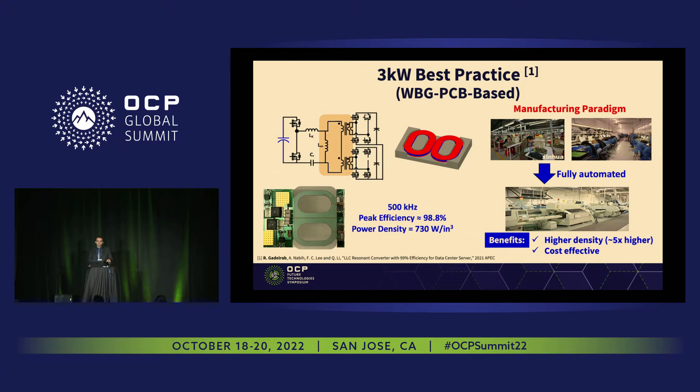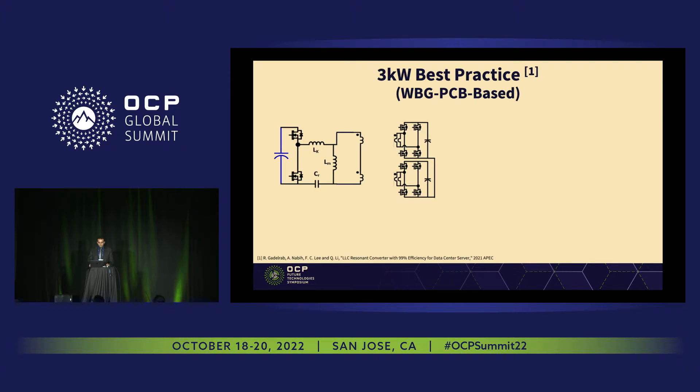We were still looking at the three kilowatt, and then we wanted to take this one step ahead. As we know, the power consumption for data centers is increasing very rapidly — exponentially over time. Data center energy consumption is very high, so if we achieve even 1% higher efficiency, this will result in very huge energy savings. We're looking not only at power consumption and density, but also at EMI performance.